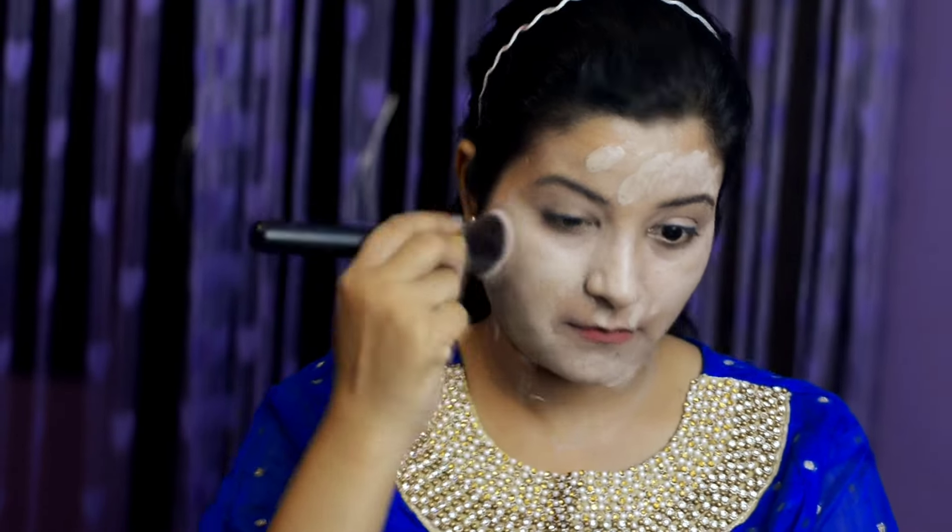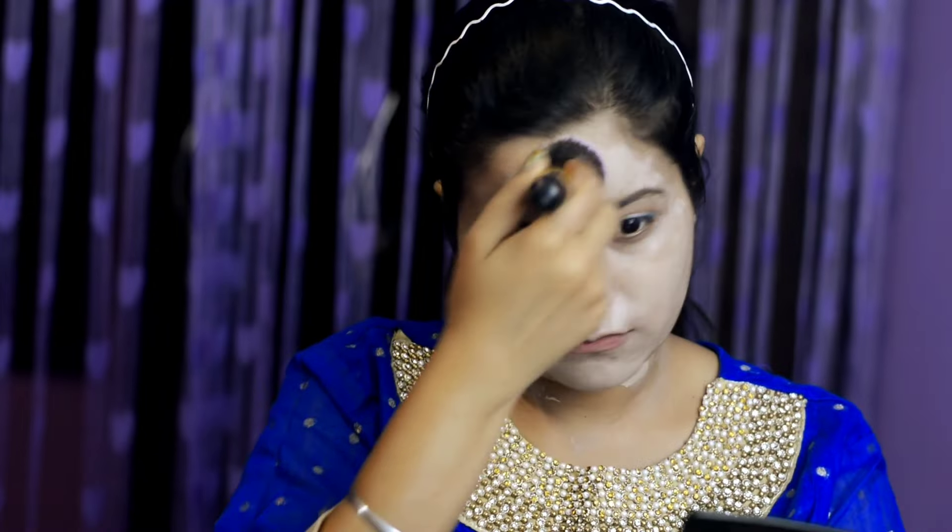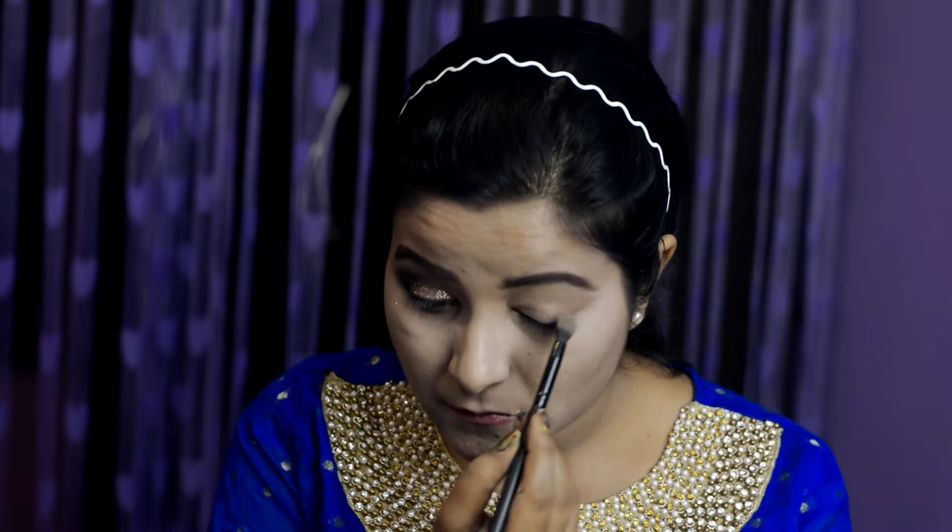Slowly dab it in. You can also use a beauty blender which will be the best option. I was using this brush because I newly got it from Amazon. And this is my DIY powder for the face.